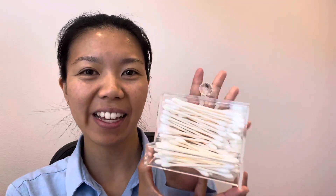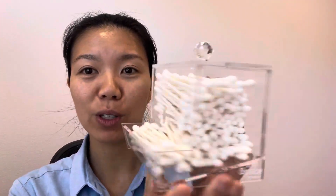Hi guys! I was recently sent this q-tip holder by MySpace Organizers and this is the cutest thing ever and I love it so much. I've been looking for a q-tip holder for the longest time and this is the cutest one ever.